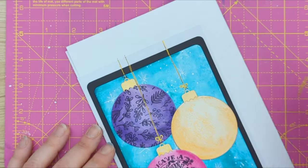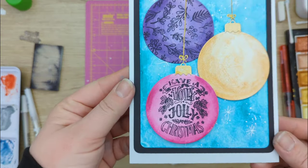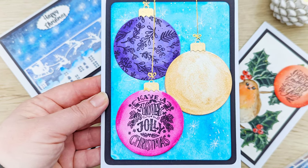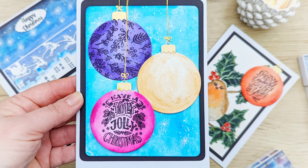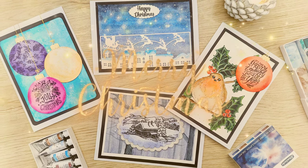So this is the fourth and last card that I've made this year for this Christmas season. I hope you enjoyed this video, and if you haven't seen the other three, please check them out — there is a playlist on my channel. Have a lovely Christmas and I'll see you soon, bye bye!